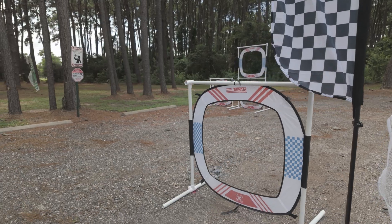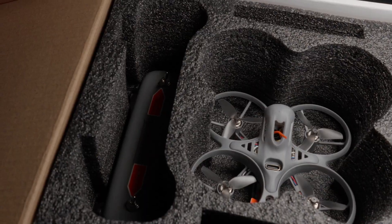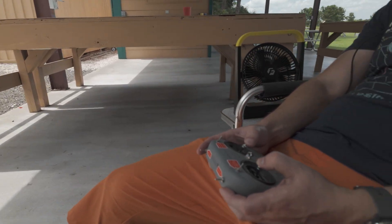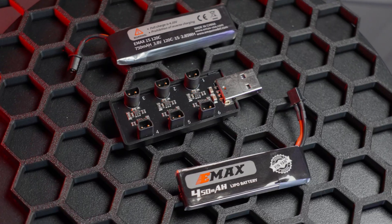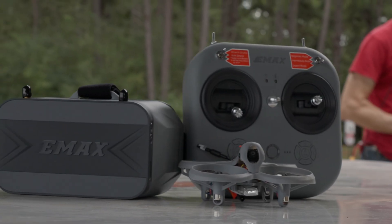Emax's new Tiny Hawk Lite is the latest ready-to-fly drone kit that contains everything you need in order to fly an FPV drone — your drone, the batteries, the charger, the controller, the goggles, everything. And best of all,